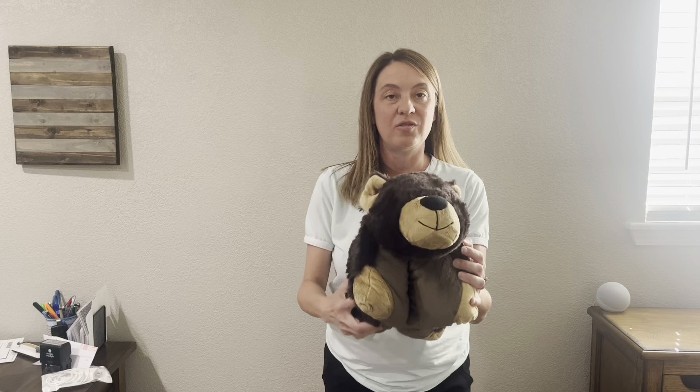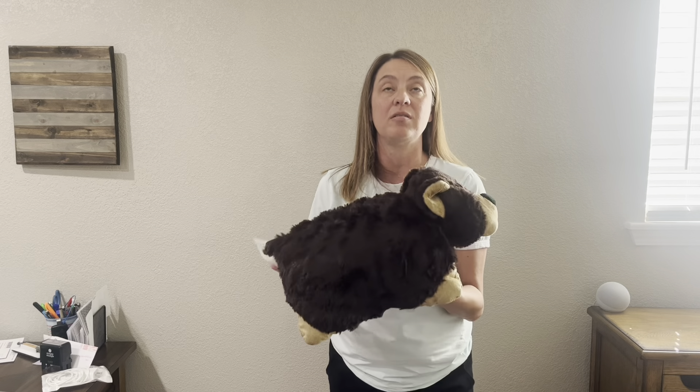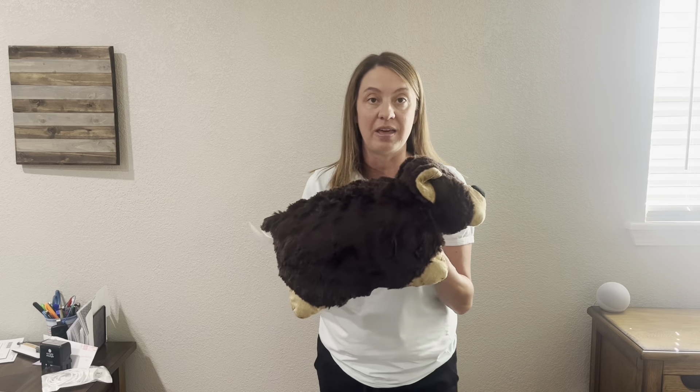He's adorable. He's got a really cute face, but my daughter absolutely loves plush animals. It's her favorite thing to collect and she's got a ton of them.